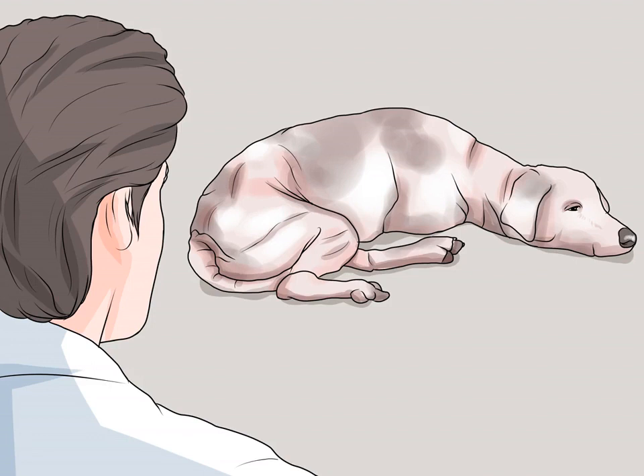How to spot signs of muscle loss in dogs. Muscle loss is just what it sounds like: the wasting away of muscle in your dog's body. Mostly it shows up as your dog thinning out or showing signs of weakness. Muscle loss can be a sign of a wide variety of conditions and diseases, so if you do notice muscle loss, make sure to talk to your vet about the condition.